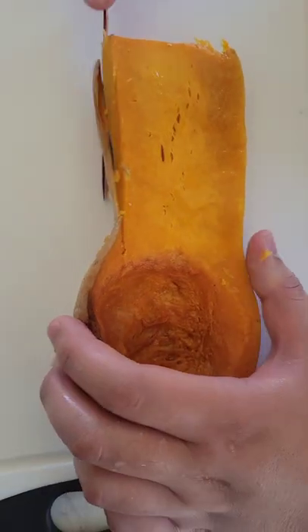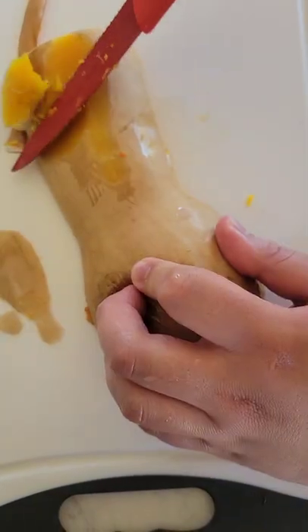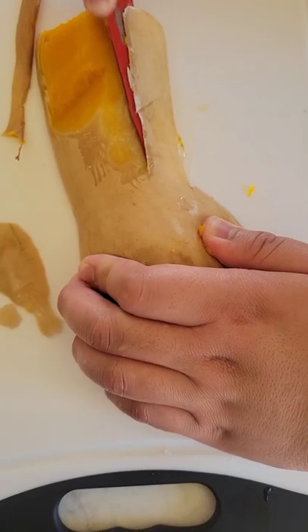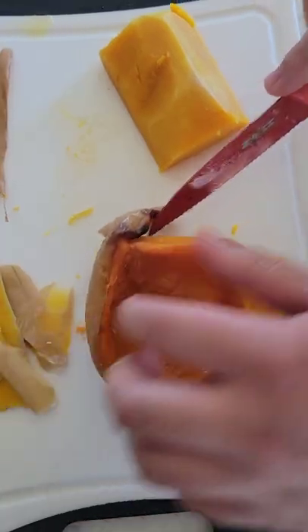Once your veg is done, take it out and you're gonna want to scoop that into a soup pot. Then cut around the edges, or if you roasted your butternut squash enough it should come off immediately just by peeling it away with your fingers. Mine was a little tougher because I did the front side up.